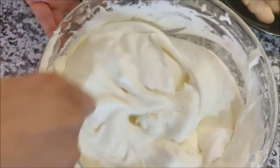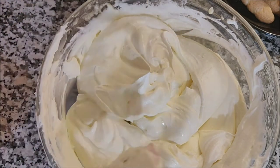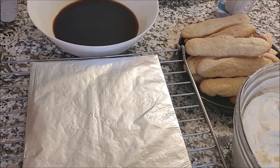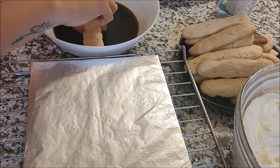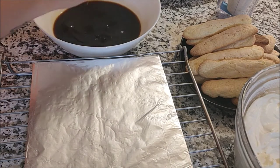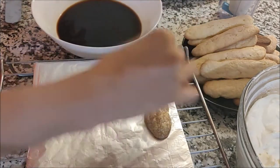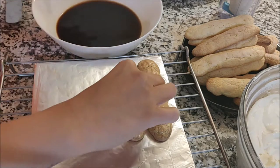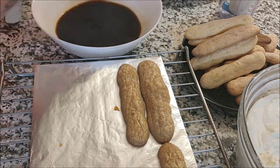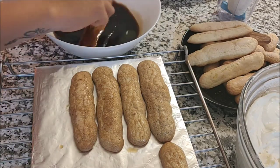It takes about five minutes for everything to come together. Once done, you will see the cream holds its shape when you pick up the spatula — that's how you know it's ready. Keep it in the refrigerator for about five minutes before we assemble the cake. Once everything is ready, we can assemble the dessert. To start, dip the ladyfingers into the coffee mixture — don't over-soak. Dip from one side for two to three seconds, turn it, soak for another two to three seconds, then place it on the tray.